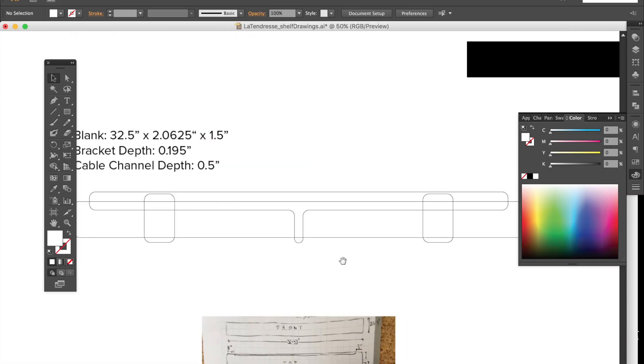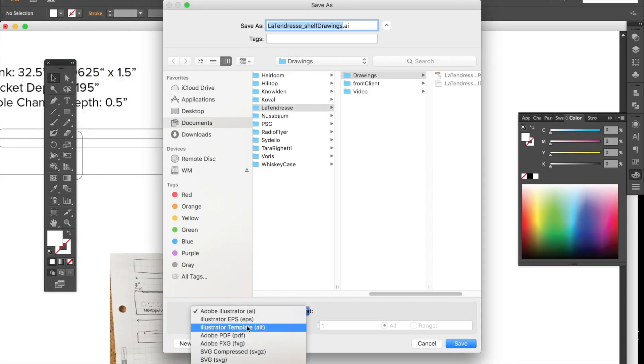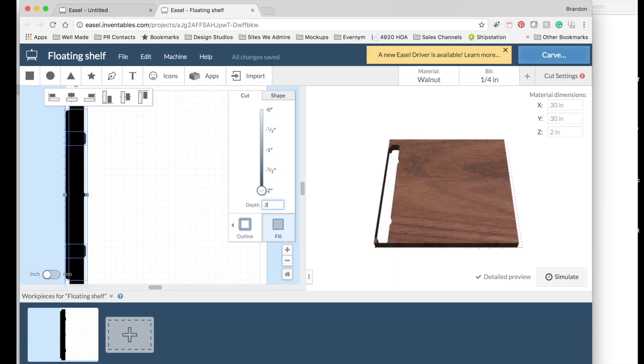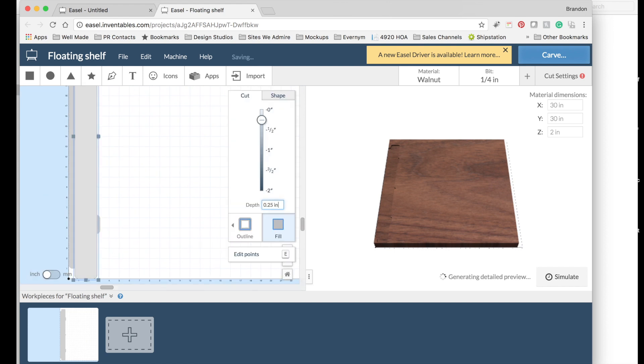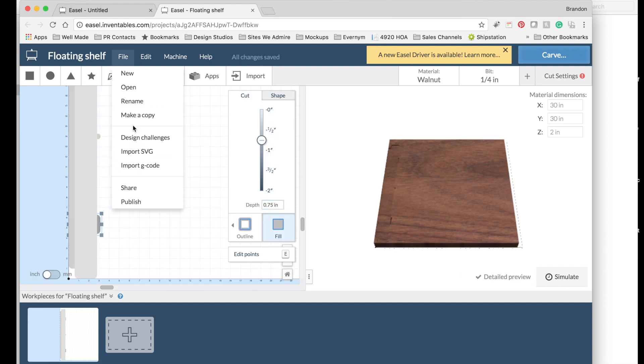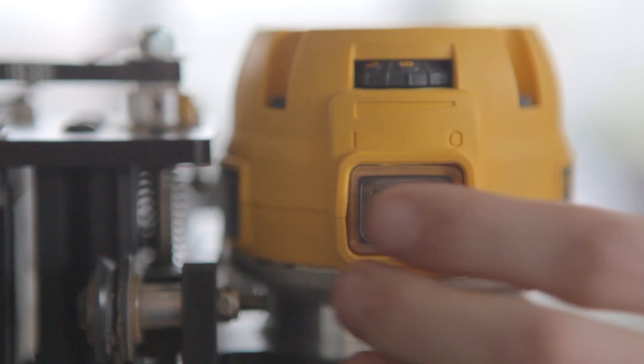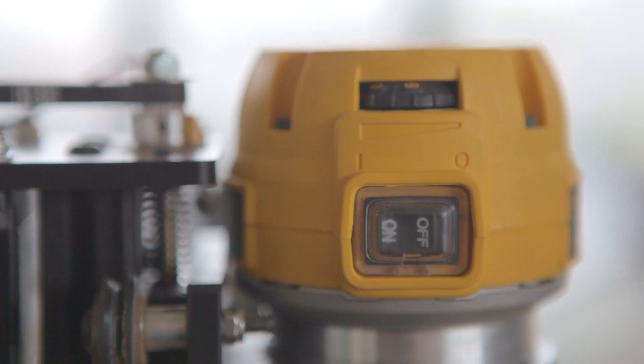Then we jumped into the computer and put together our cut file. The free, web-based Easel software is incredibly easy, but personally I'm more comfortable in Adobe Illustrator. Once the file was put together, we simply imported an SVG into Easel, set our parameters, and we were off to the races.